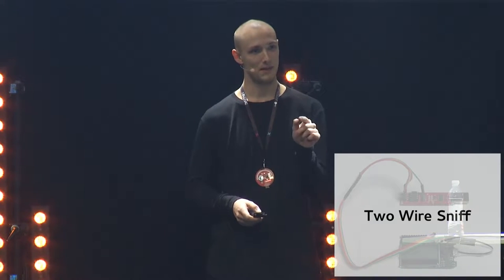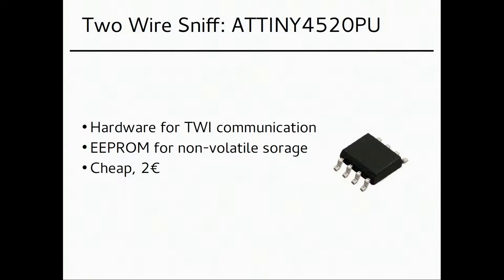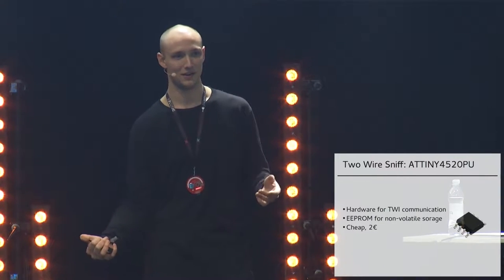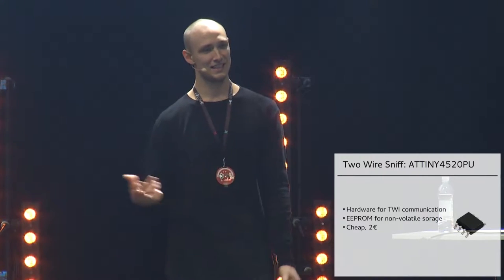I'm going to steal the 3-byte password and the encryption key. The implant is tiny because it has to fit inside the password manager. It has hardware to do the two-wire interface communication and an EEPROM to store data longer-term. These chips are really cheap — two euros a piece — so this is not nation-state level; this is hardware hacker hobbyist stuff. I'm using an ATtiny45, the little brother of these Atmel chips.